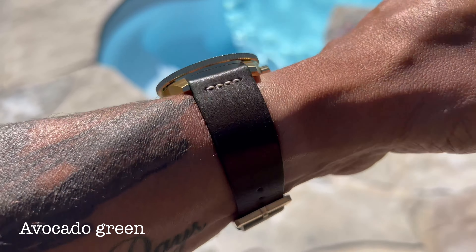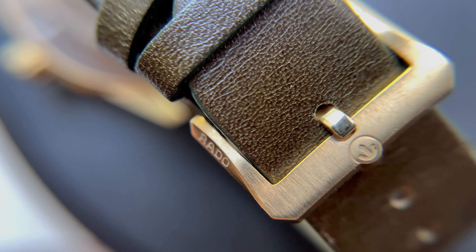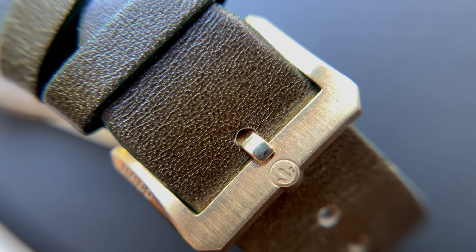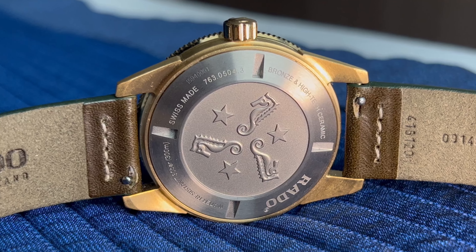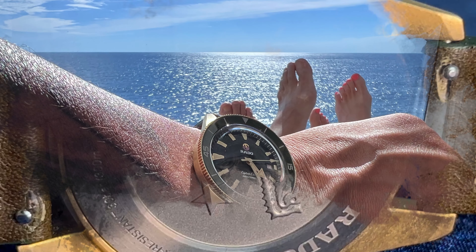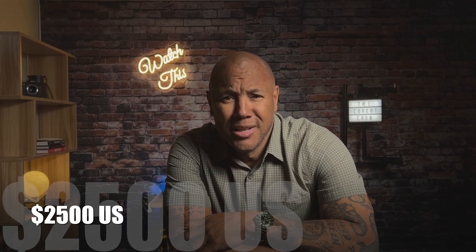The lume is not over the top like your normal Seiko lume, but she gets the job done. Now the elephant in the room — I know you've noticed it — is the date complication. How do you feel about the red on white date display and no cyclops? Comment down below and let me know. I like it — it's unique, it's different, suits me just fine.